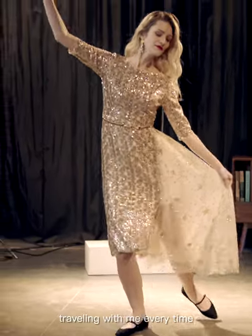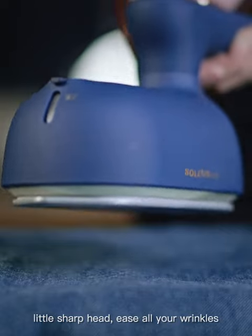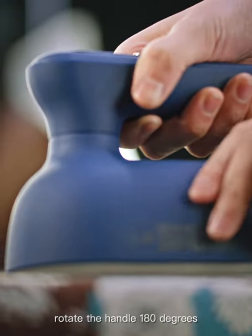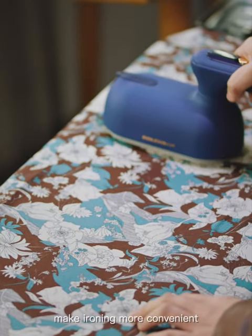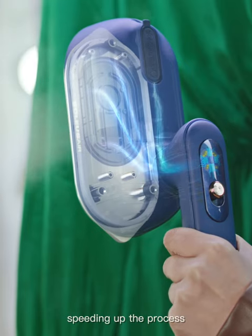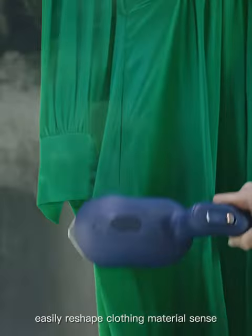Traveling with me every time, letting me perform the best of my life. The little sharp head tackles all your wrinkles. Rotate the handle 180 degrees to make ironing more convenient. Innovative core technology speeds up the process, easily reshaping clothing material.